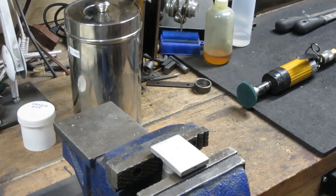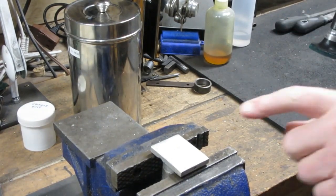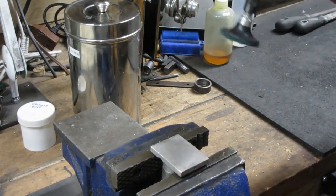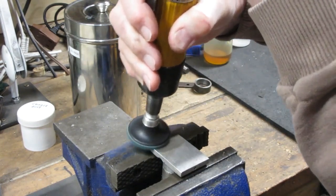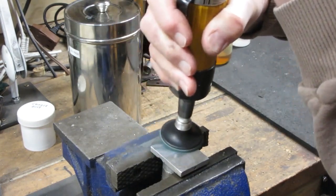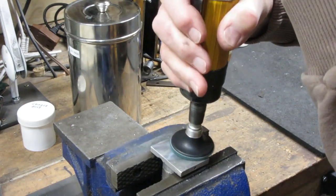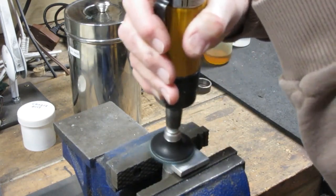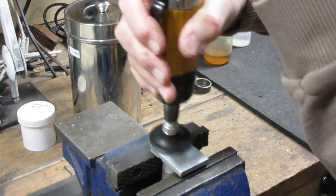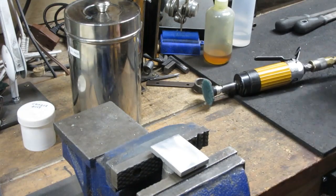I'm going to try this with an air grinder - it may go too fast, I don't really know. We've taken a picture of this for a before and after just in case it does the job. Here we go. It certainly seems to be cleaning that up. Well, that does a pretty nice job - I have to try this on something else.